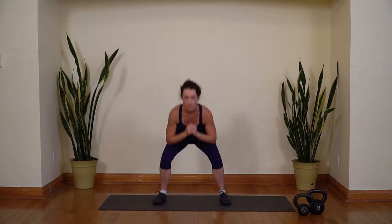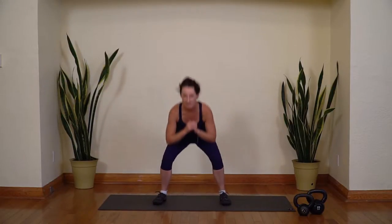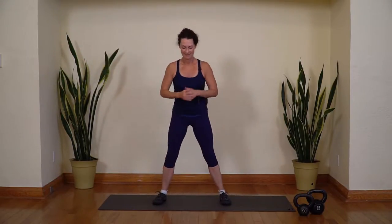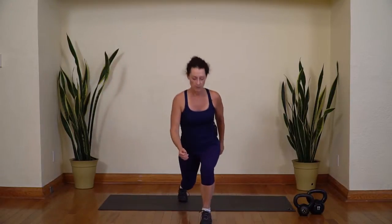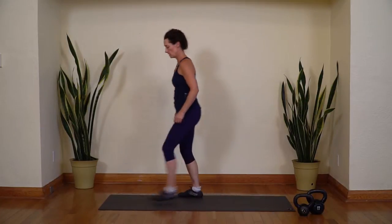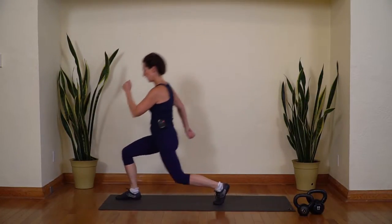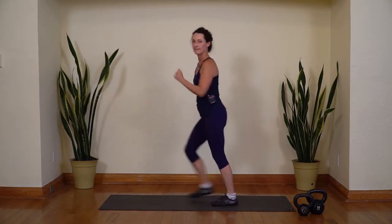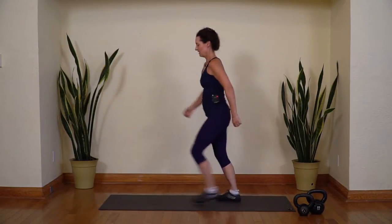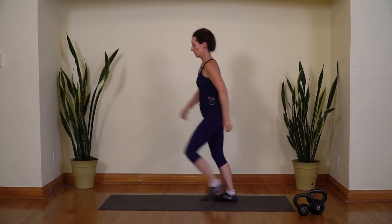Wide stance, hips go back, sit down and stand up. When you come up, recruit every muscle in your leg — squeeze your inner thighs, squeeze your glutes, everything. Step-in lunges: step in with one foot, watch your knee, step back. Go slow enough to manage the joints. That's getting those muscles working, getting the blood flowing. Five.